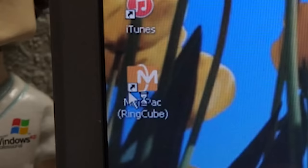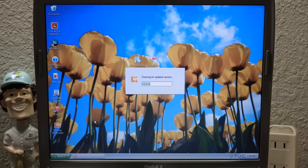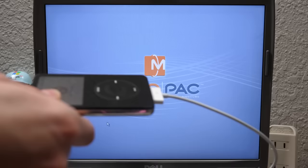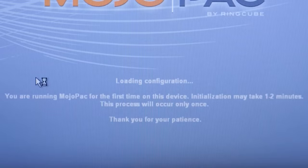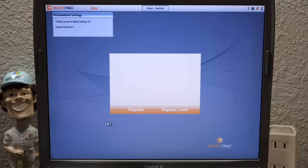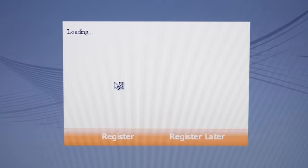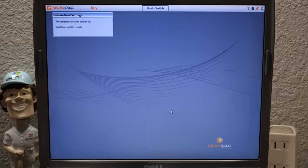Now we've got the Mojopack shortcut on the desktop. It checks for updates, won't find any, and begins loading the Mojopack environment — taking over the entire desktop. The first boot takes a little while; you want to make sure to leave the iPod plugged in. The iPod even says 'do not disconnect.' It's loading configuration for the first time, then setting up personalized settings just like Windows does for a new user account. There's a register prompt, but the web server no longer exists, so we click 'register later.'